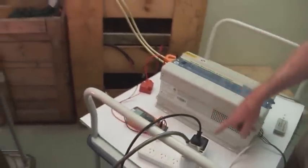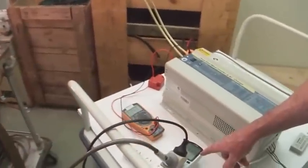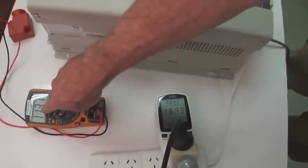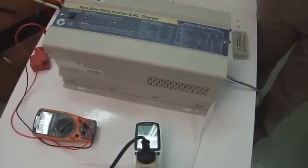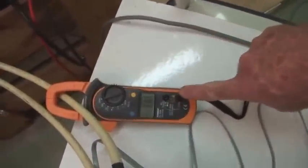We'll increase the load again now. Load comes up to 1830 watts. DC voltage is down to 11.38 volts. Input current is 190 amps, now 191 amps. Battery voltage is still holding up.